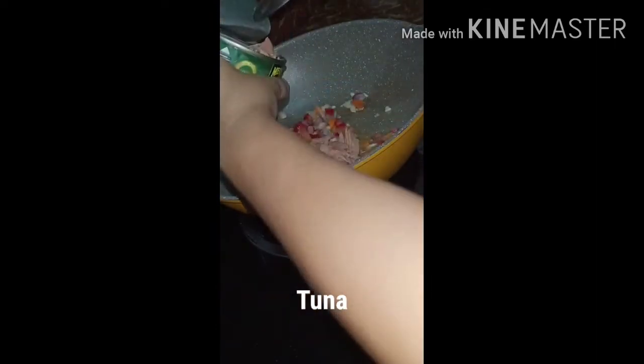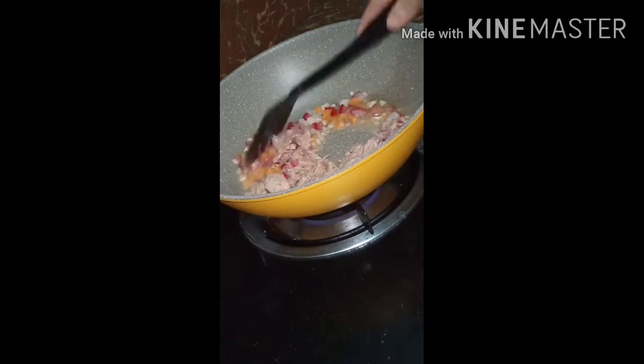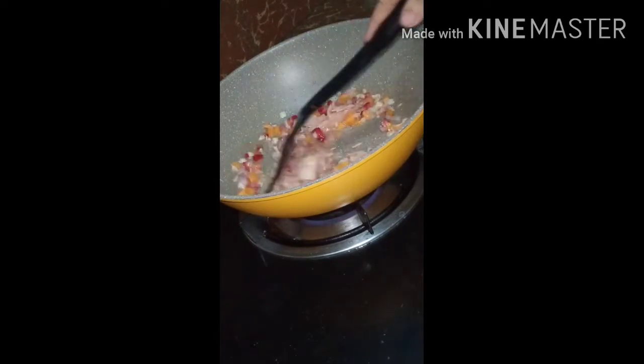You can use any brand of tuna — I'm not sponsored. Any brand of tuna will work, but I prefer the plain tuna.